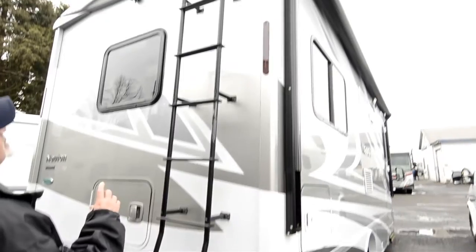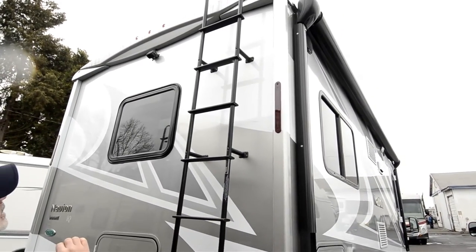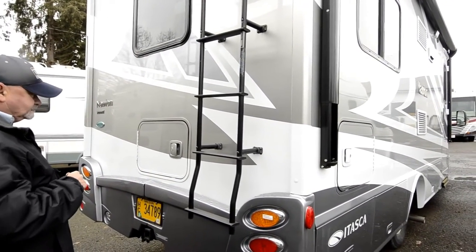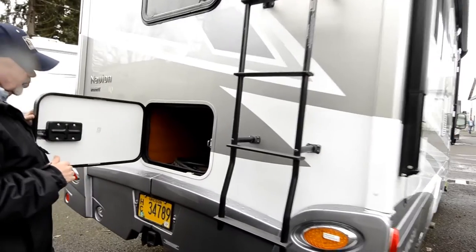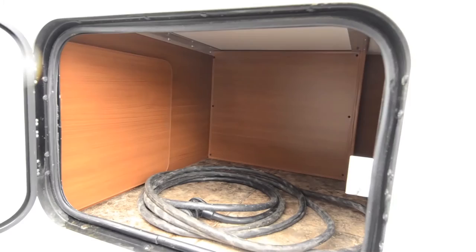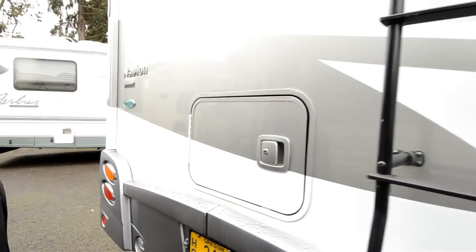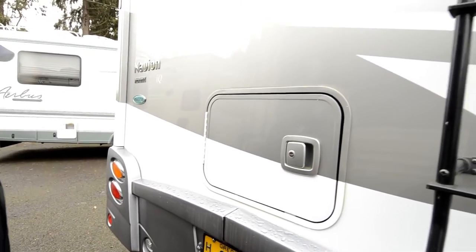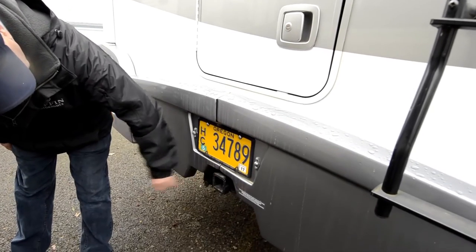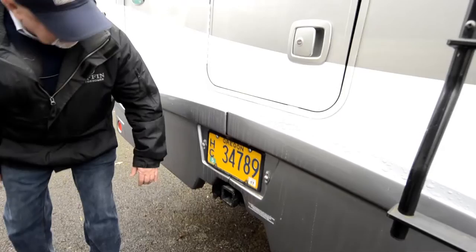This one has a ladder to get up on top. They use a one-piece fiberglass roof, so there are not a lot of seams up there, fewer things to worry about maintenance-wise. It's very durable, better than a rubber roof. You don't have the issues with chalking and that type of thing with a fiberglass roof. You just have to make sure your seals around your air conditioning and vents are kept up to date so you don't have cracking and drying out.